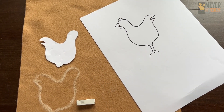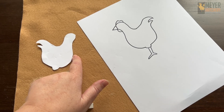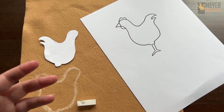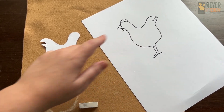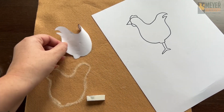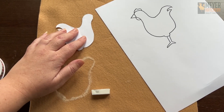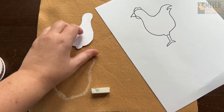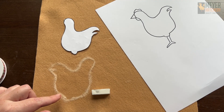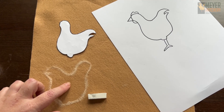There are two ways that you can use this template. I have cut mine out by hand, but you can also load it into a device like a Cricut and let that do the cutting for you. If you're doing it by hand, go ahead and cut out the body, which is what I have right here. This is the front side of the body. I have flipped it over onto my felt and traced it with some chalk, so that when I cut this out and turn it over, you won't be able to see any of the chalk on the front side of our chicken.